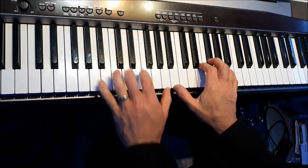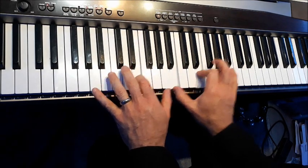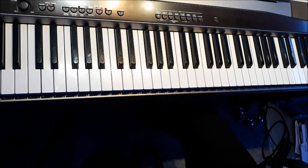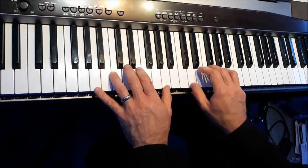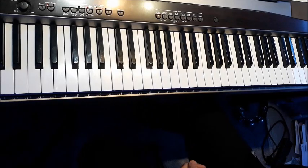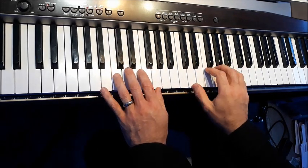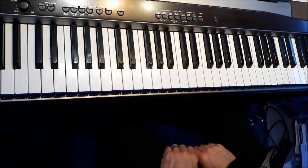Let's now try chord III to chord VI — E minor to A minor. Play that one round and round. Now let's try chord II to chord VI — D minor to A minor. Try those two round and round. Now chord II to chord V.